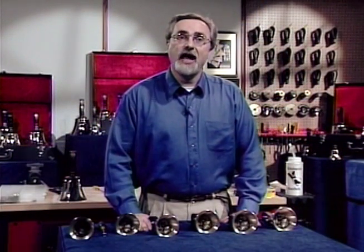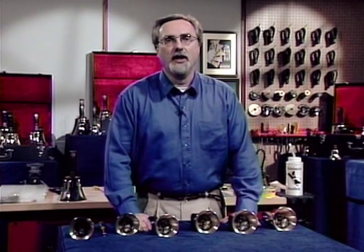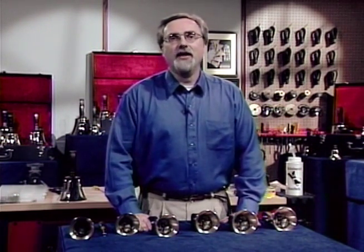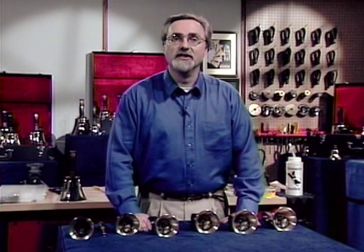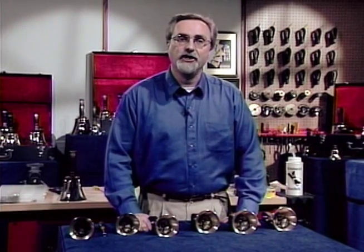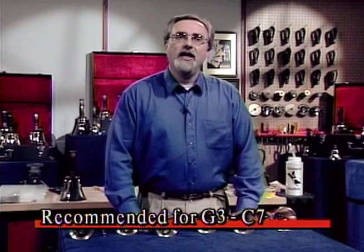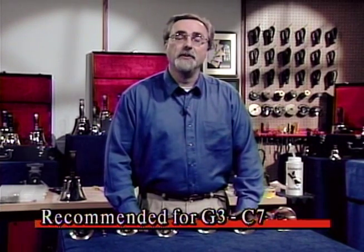Setting the tension on handbells can be an involved process and not always understood by everyone. We understand that there are a variety of methods of setting the tension on handbells, but we would like to recommend the following method for your consideration. Our goal is to be certain that each handbell can perform up to its optimum standard.